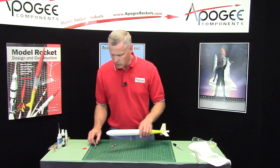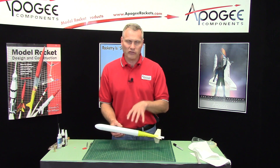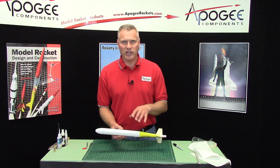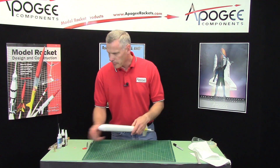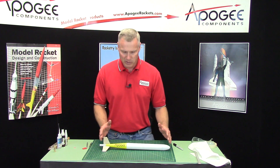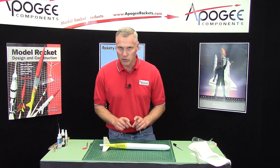The final step is to put the launch lug on. Now if you're flying out of a tower, which I recommend because you want to get the extra altitude, leave the launch lug off. But if you don't have any choice, or maybe you've thermaled one away already and need to get another one back, put the launch lug on so that the rocket doesn't go as high. Actually there's one more step — making sure the length is right. I'll do that first before putting the launch lug on because it's going to affect where the launch lug goes. I'll show you how to do both in the next video.